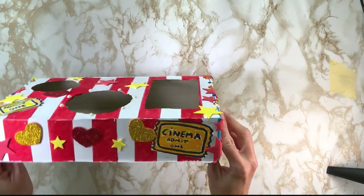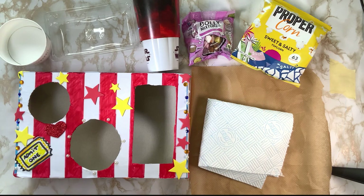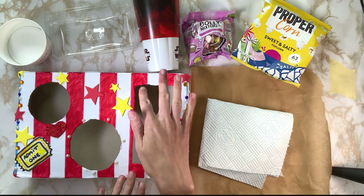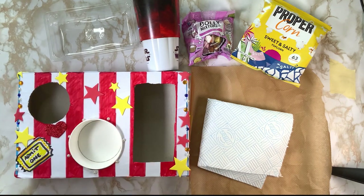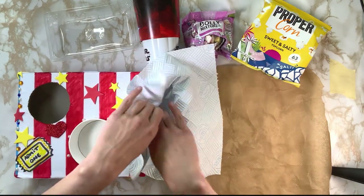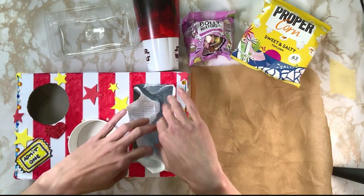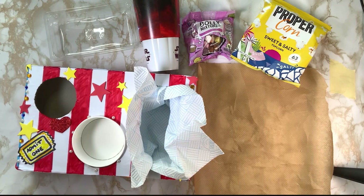So now you have your movie theatre snack tray decorated and covered, ready for your snacks — and now the exciting bit, let's get all our treats ready for our movie night. To put our treats into the tray, we can use a few different things to hold them. You might want to use the original containers that you traced out, or you can use a napkin — a paper napkin — and push it into the hole. That is perfect for holding any crisps or popcorn.